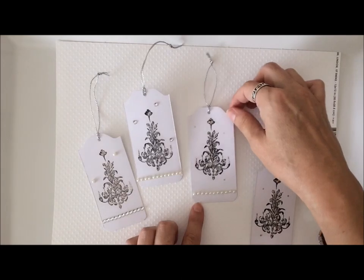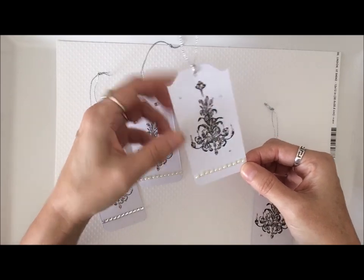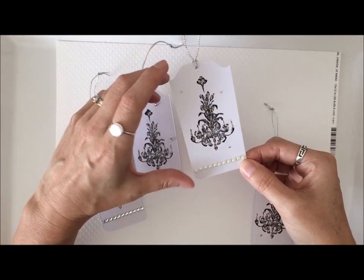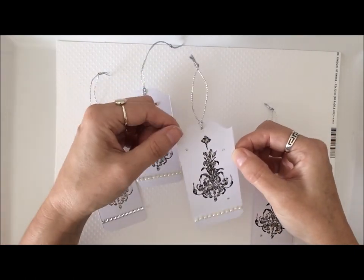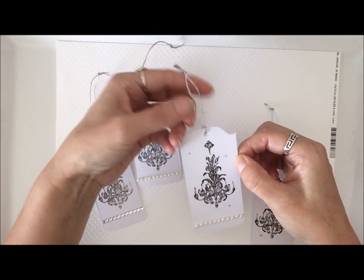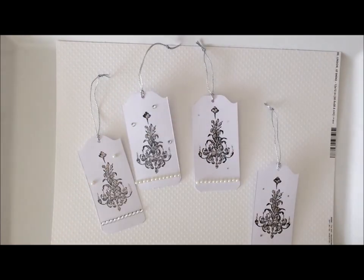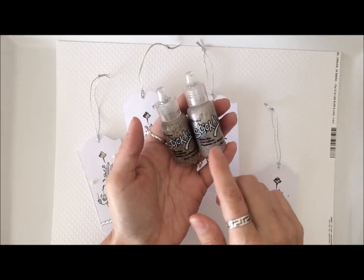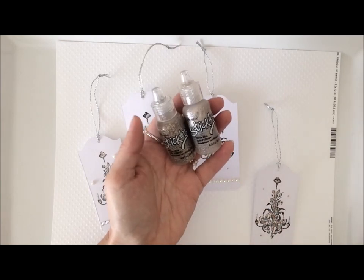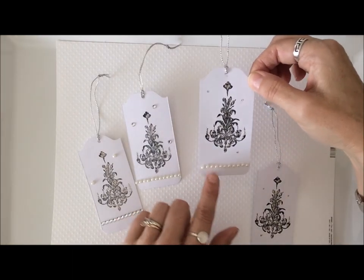I just used white cardstock and I used my envelope punch board to create the top of the tag, and they're all roughly around two and a half or two and a quarter inches by four inches. It was a good size and then I just punched the little holes in the top, added some silver hanging tags on these. I went ahead and stamped my chandelier on there and then I used these little stickles in a finer gold and then a little bit thicker gold to bling them up.